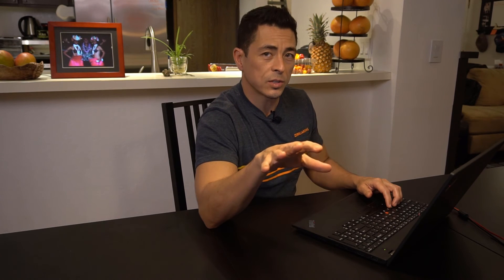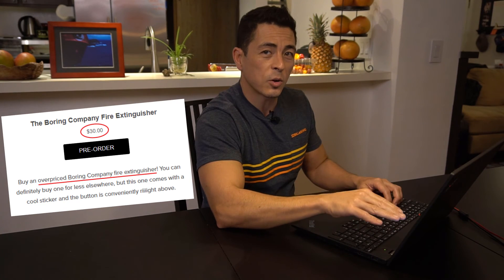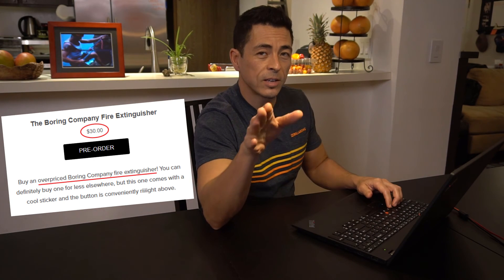Like I said, they start shipping in the spring, so you have plenty of time to go down to your local Harbor Freight and pick up the materials you'll need to make one of these for yourselves. And by the way, in case you think you might get into a little bit of trouble having a flamethrower sitting around — like, I don't know, maybe burning down the house — The Boring Company is happy to sell you a quote, overpriced Boring Company fire extinguisher, end quote, for $30. It's also available on their website.